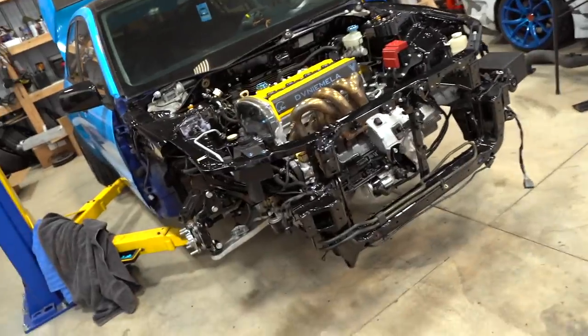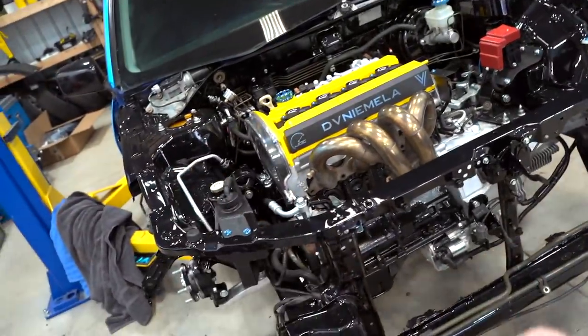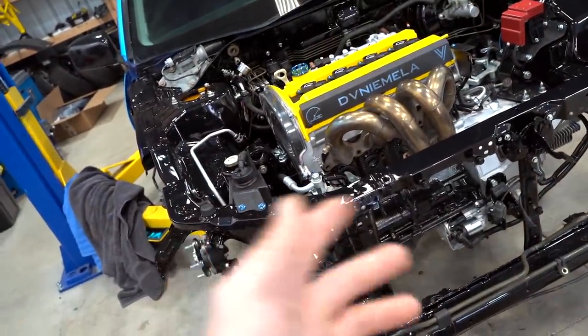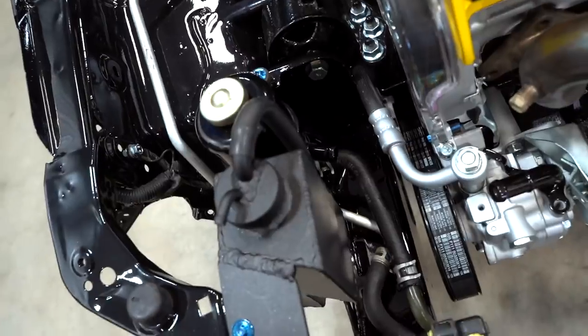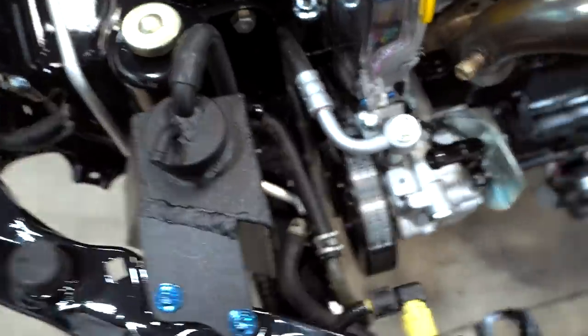Welcome back to the channel. We're nearing the completion of this Evo build — there's still a lot of little things to do but not a ton. For example, we need to sort out our power steering system, and that's the first thing we're doing today, really trying to keep this engine bay as clean as possible and hiding as many hoses and wires as possible.